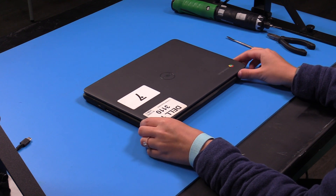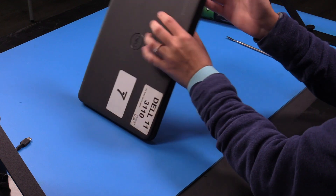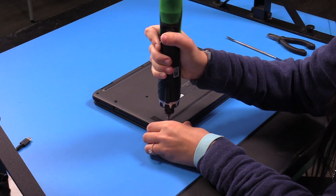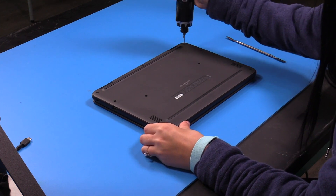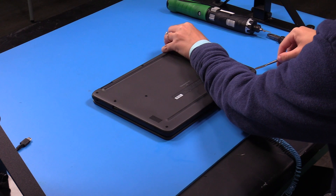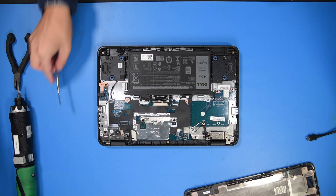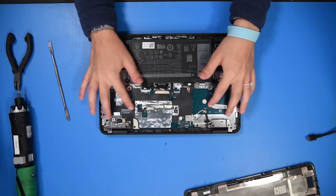I'm going to be replacing the motherboard in a Dell Inspiron 3110. You can just flip the unit over and loosen the bottom screws. Now you can pop the bottom cover off. Then you want to take out all the screws that are holding the motherboard in.